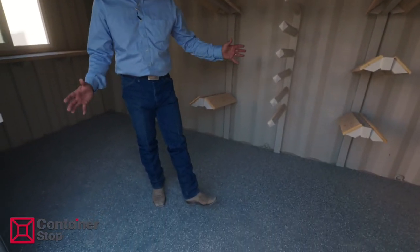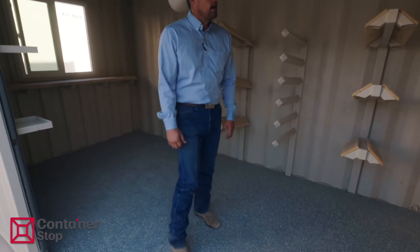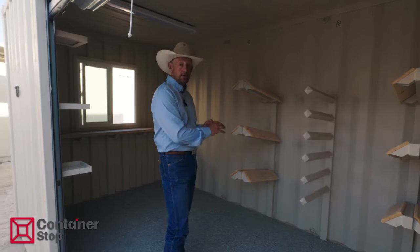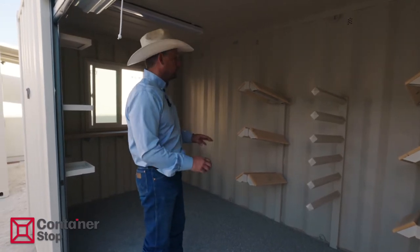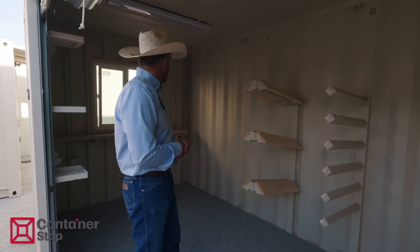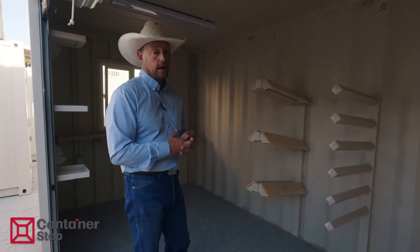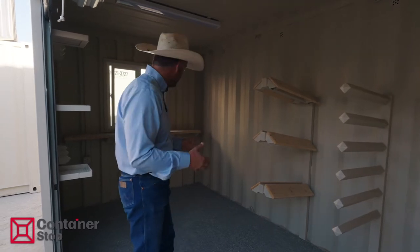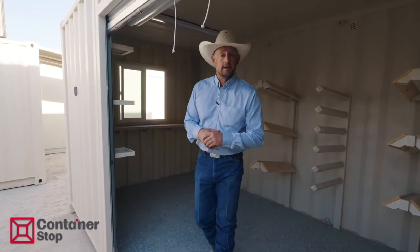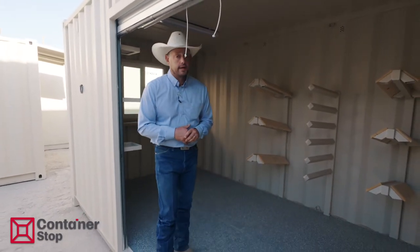This is the baseline container tack room — this is the base model. Any of this can be duplicated. We can go more saddle racks or less. We can do fully drywall, insulated, climate controlled. The options are endless. This is our baseline model that we keep in stock, and if you just want a quick and easy way to have a container tack room, this is a great solution for that.